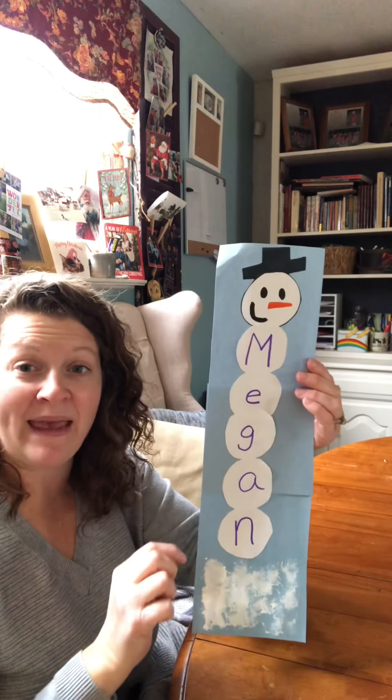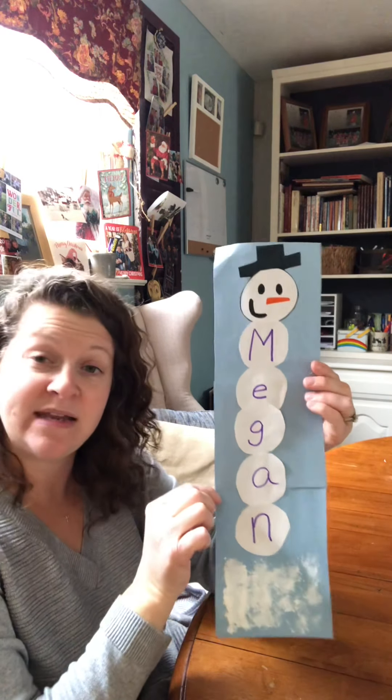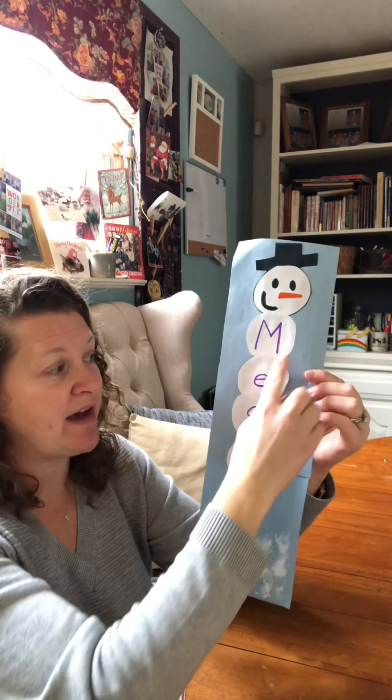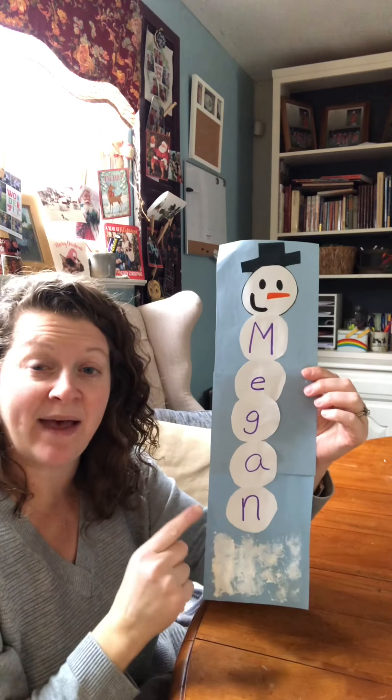Hi, friends. Today we're going to make a snowman namecraft. You may need some help from your family to do this, but what you're going to do is cut out snowballs that spell your name.